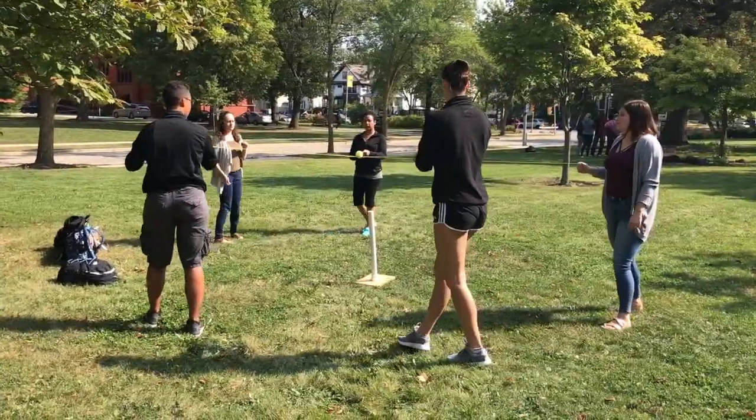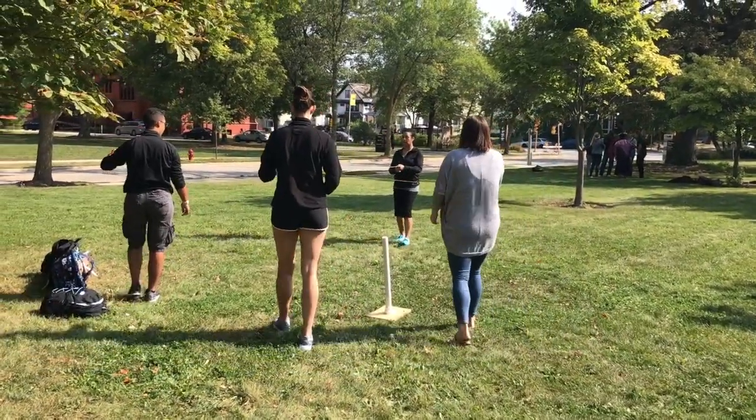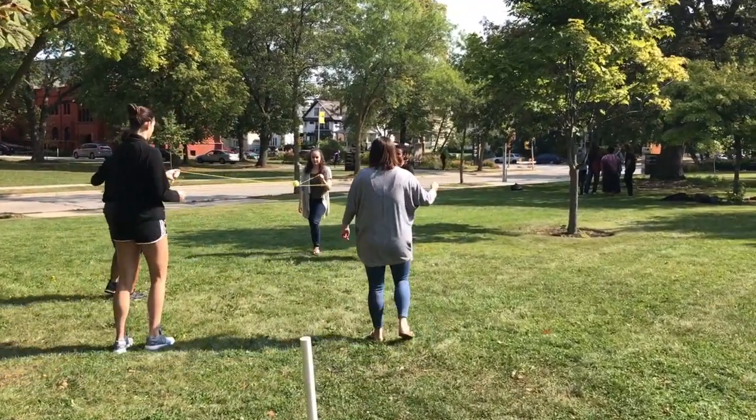To make the exercise more challenging, we decided to add a variation, which was movement. Starting at the base, our goal was to travel a fixed distance with the tennis ball while also using minimal speech while walking.